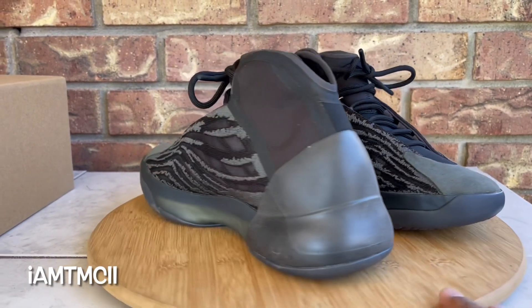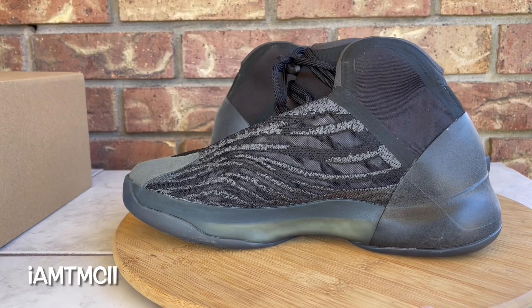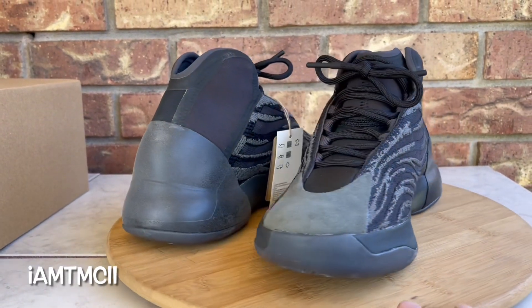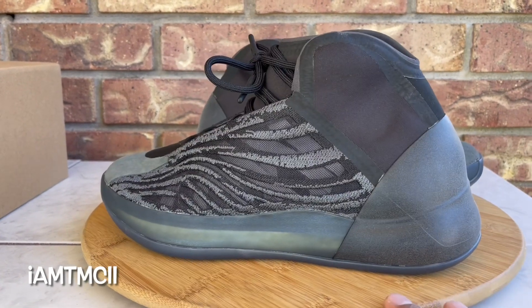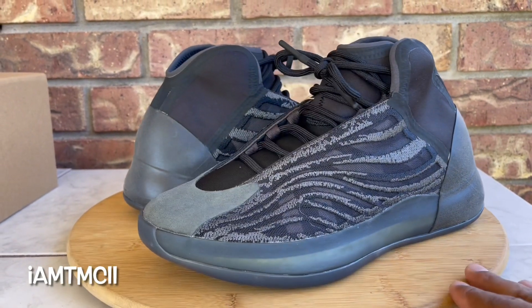What's going on YouTube fam, today I want to give you guys a quick look at the Yeezy Quantum — this is the Onyx colorway. Before I go over the review of the shoes and show you the sneakers and stuff...